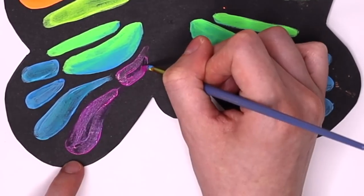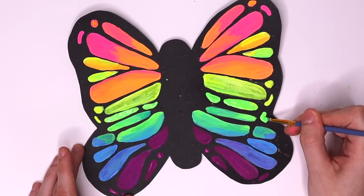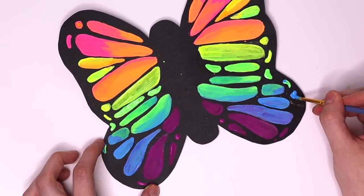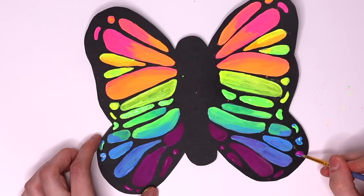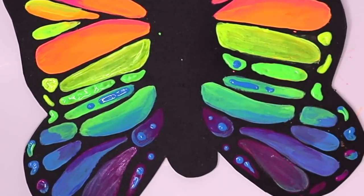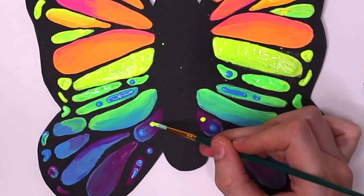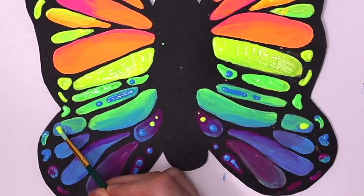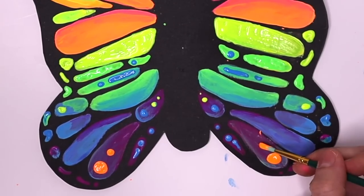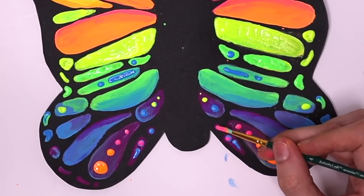Once I got done painting my general shapes and colors, I did have to go back and put a lot of coats of paint. Once everything was no longer transparent, I started to add the details — little darts, little things that look like hearts, little triangles, lines, etc. I really tried not to overthink this step. If you add a weird shaped blob to one side, add a weird shaped blob in the same spot on the other side and everything should turn out looking fine.